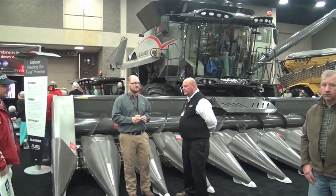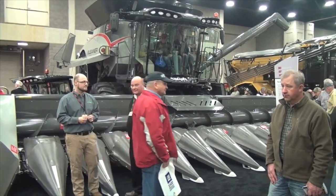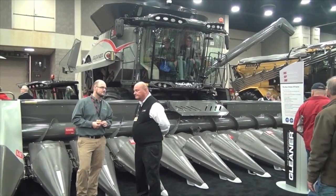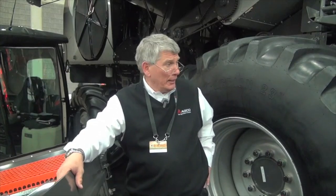The first thing you notice on that new S9 combine is the new Vision Cab. The Vision Cab is a four-year project, and it's really involved with changing a lot of the controls inside the cab — trying to make it easier and more intuitive for the customer. We'll talk about that in a second.